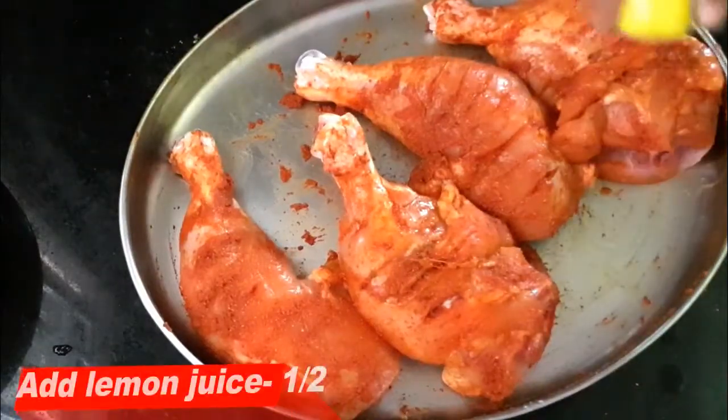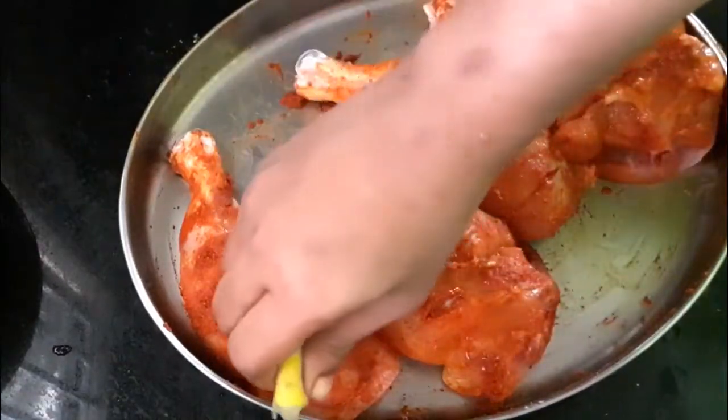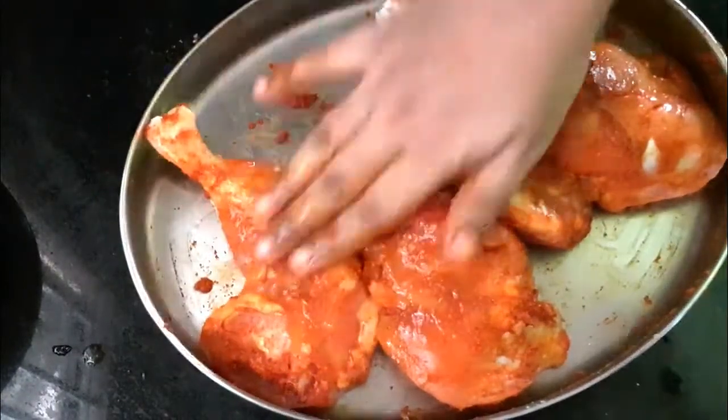Now, we have 1.5 teaspoon of garlic. We add 1 small Mandel in the front and back. Then put the masala in the front and back. Once the masala is so good, we mix it.